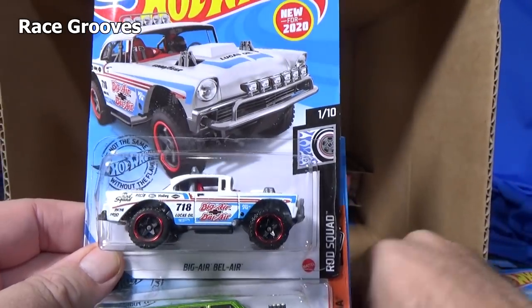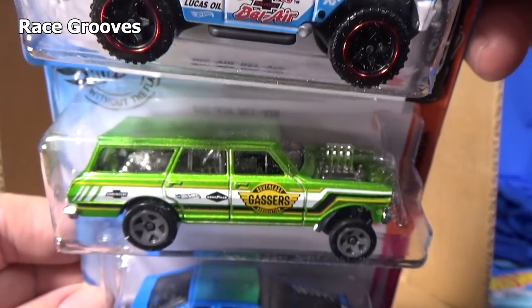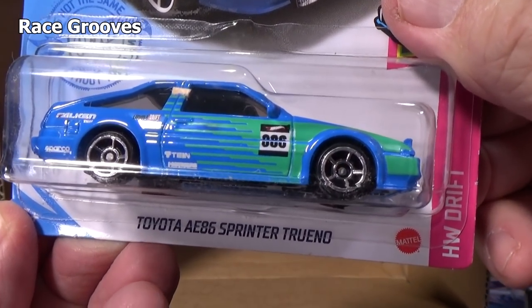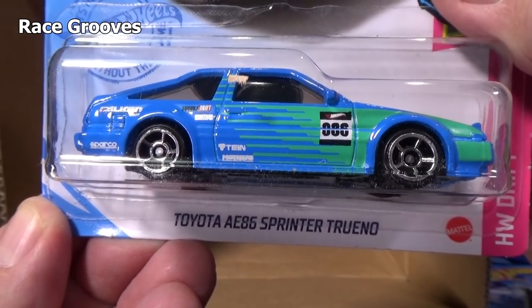Here you have another Big Air Bel Air, another Nova Wagon. Give a look at all the sides in case you notice an error. This is probably another one I won't find on the pegs — people are pretty excited about this. Toyota AE86 Sprinter Trueno. People like to import.